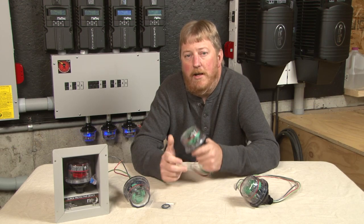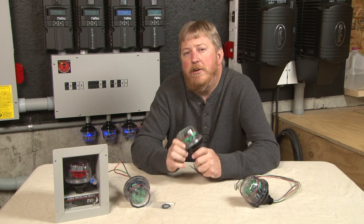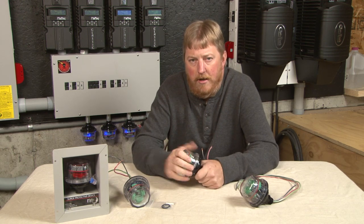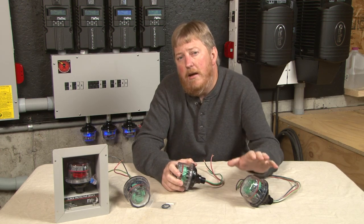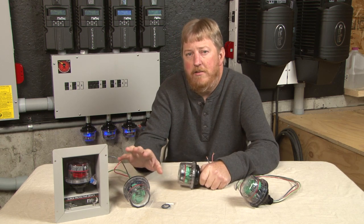Hi, I'm Ryan at Midnight Solar. Today I want to talk to you about SPDs, surge protection devices. I want to talk to you about best practice, where to use them, what the different models mean to you, and I'm going to lightly touch on the actual capability of the models. We have an SPD-115, we have an SPD-300, and we have an SPD-600.